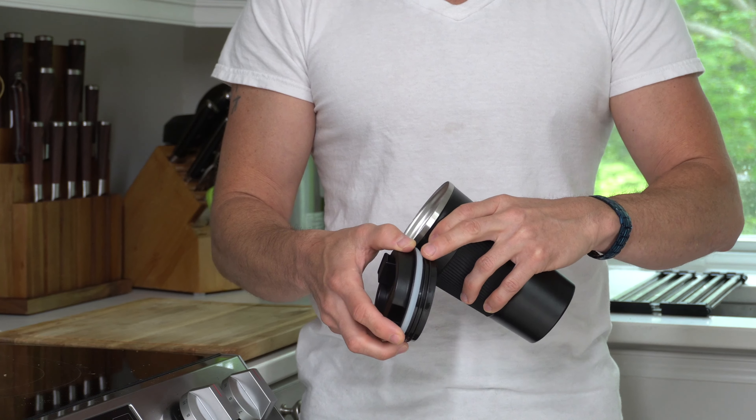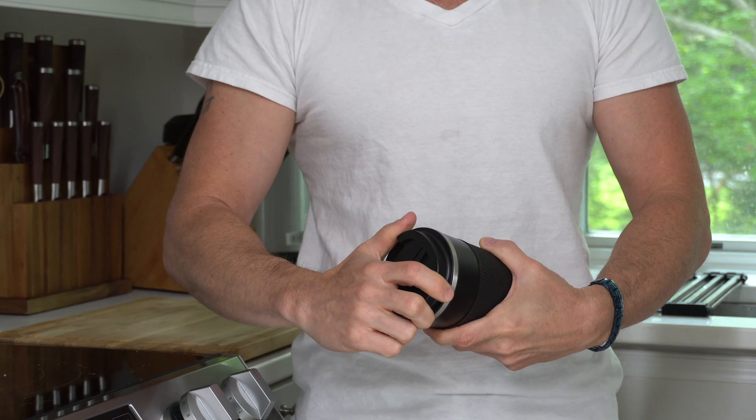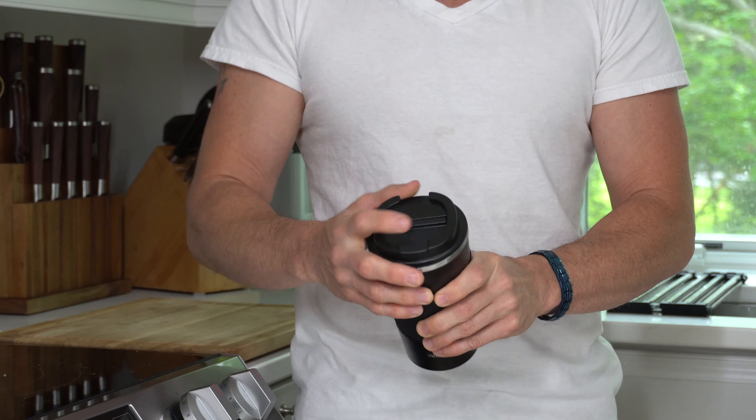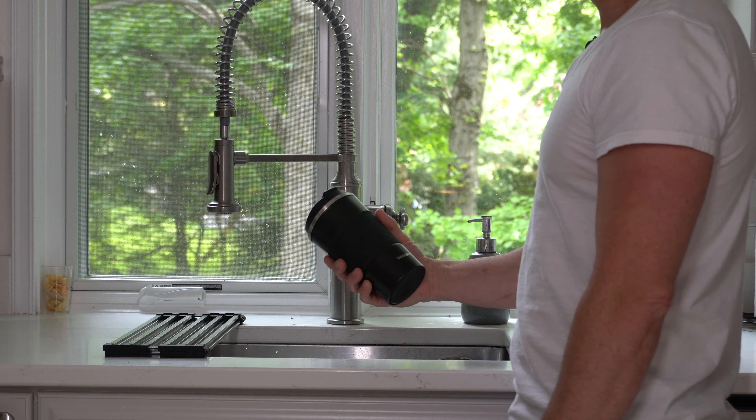The lid has a twist lock design and a silicone seal. When you twist it closed, you have a secure seal. The lid and the vent hole both have rubber stoppers that seal completely as well. And if we want to put its leak-proof seal to the test...